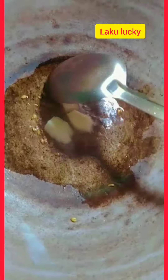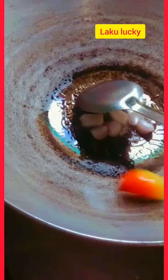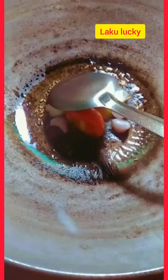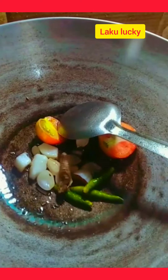Add piaja (onion), rasana, and all the tomatoes slowly. Add kanchalanka (green chili) and a little wapu. Be careful when the oil gets hot as it can splatter.